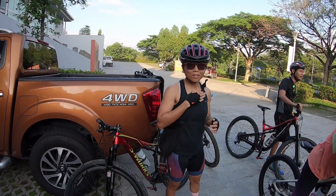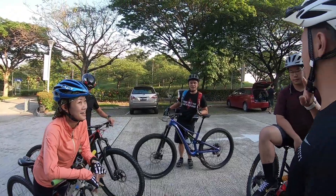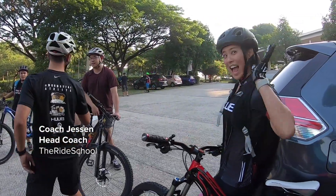Hello, good morning. Yeah, you can ride if you want. Good morning everybody. If you all don't know me, I'm Jessen. I'll be just running the class today.